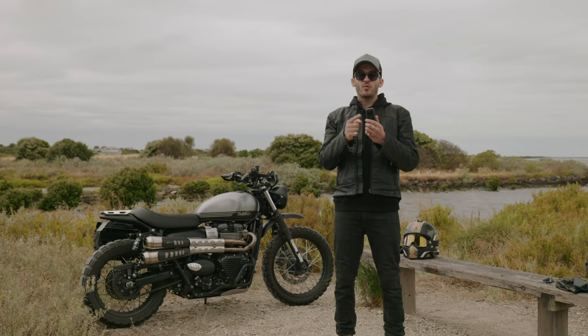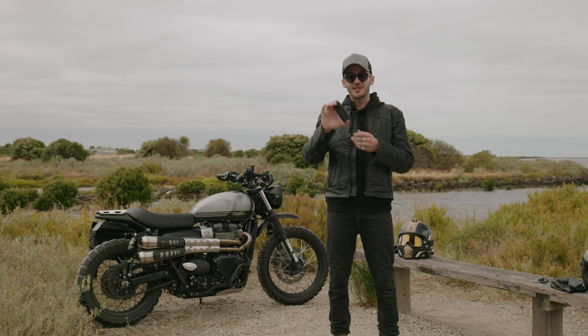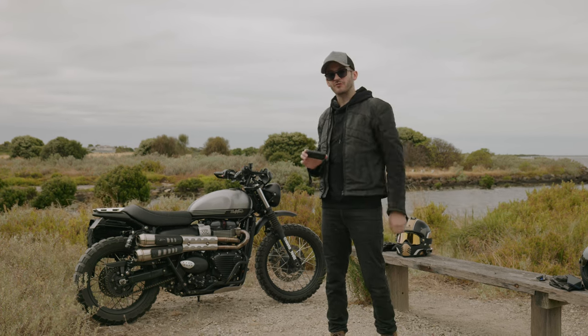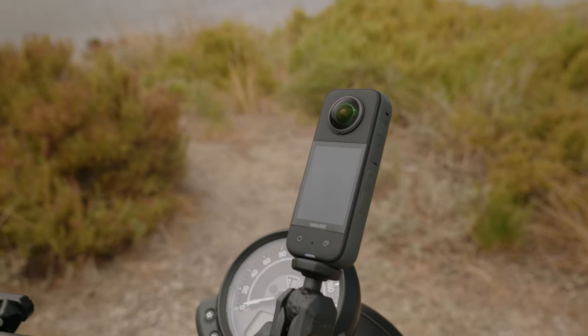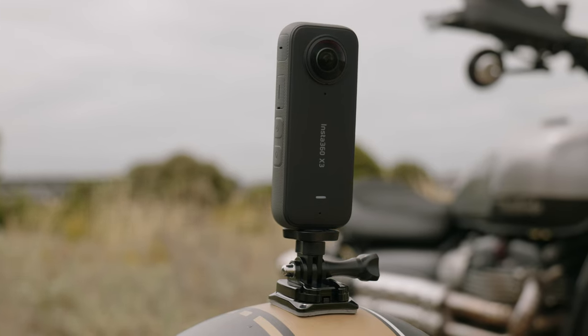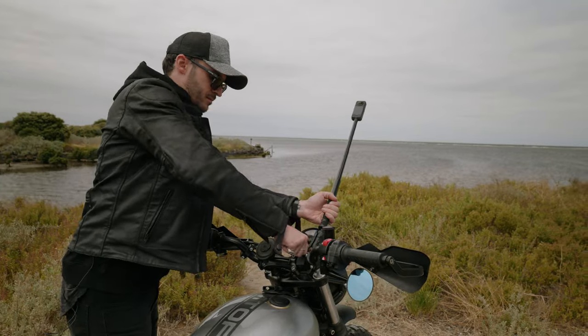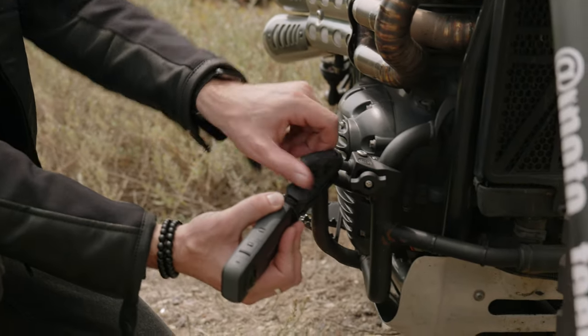Today I'm going to share some of my favourite ways to mount and film with the new Insta360 X3 to help you capture your next epic motorcycle ride. It's extremely versatile, nice and compact with a battery life of up to 80 minutes, which is more than enough for a single ride. Since September last year it has been my main camera for capturing motorcycle content.